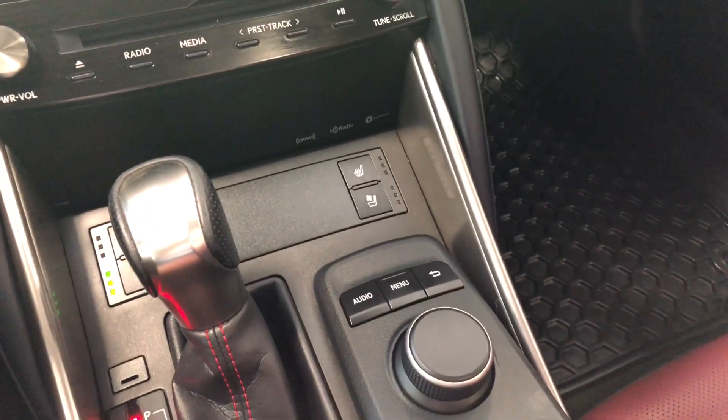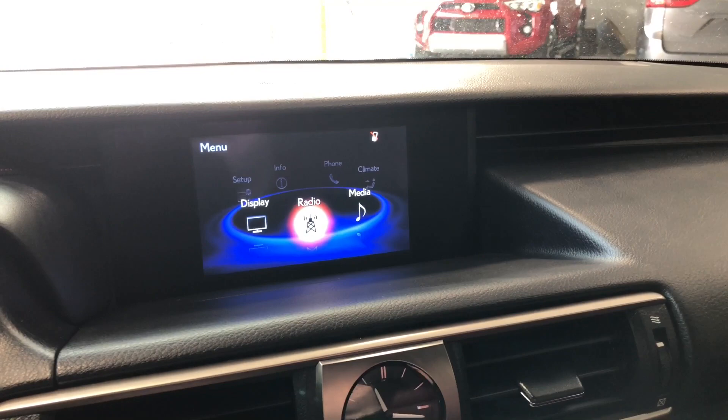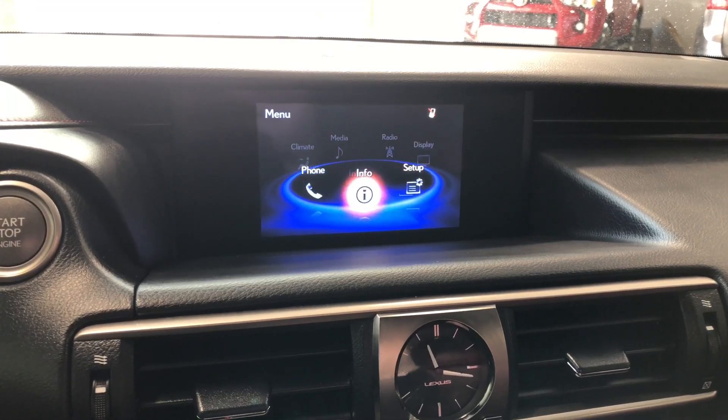Moving on to the entertainment display — you control the screen with the buttons and scroll wheel. You can connect your phone through Bluetooth and you have AM and FM radio. If we go into reverse, you get the backup camera as well.